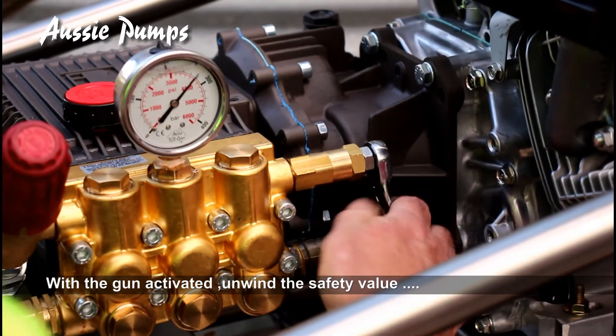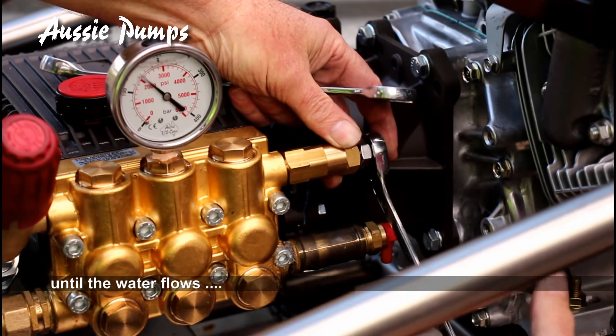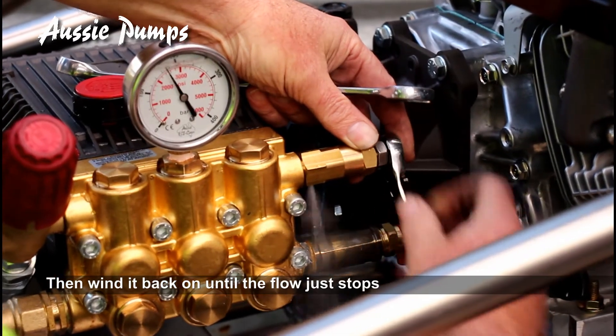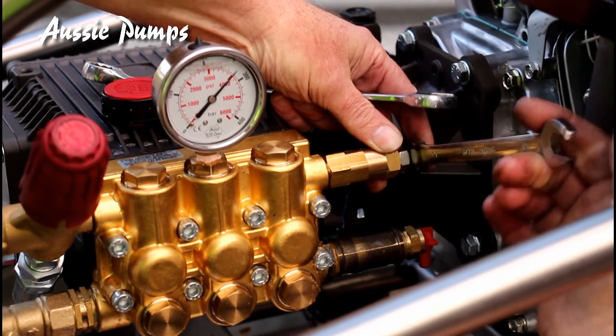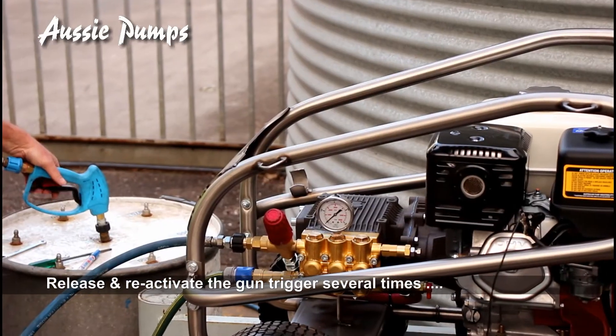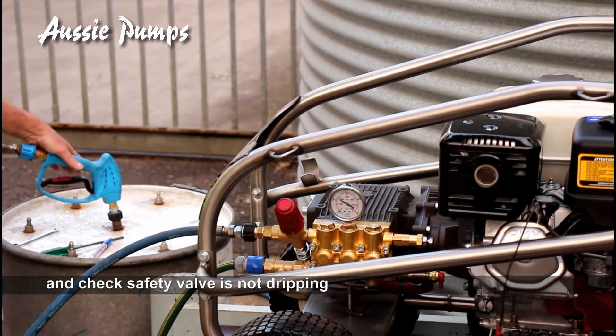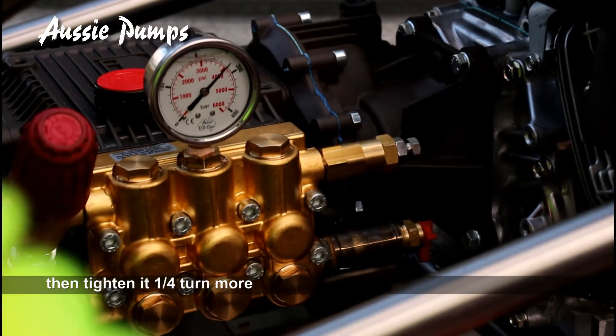Once you're happy with the pressure, unwind the safety valve until the water flows. Now wind the nut back until the flow just stops. Release and pull on the gun trigger several times and check the safety valve is not dripping. Then wind it back a quarter turn more.